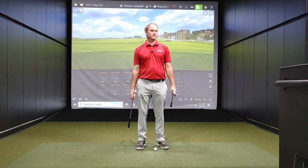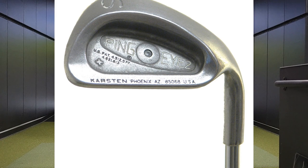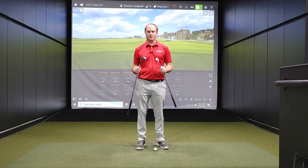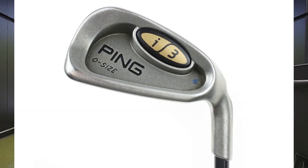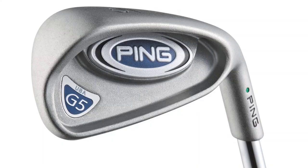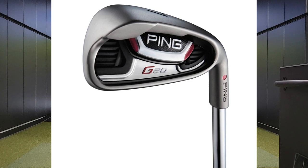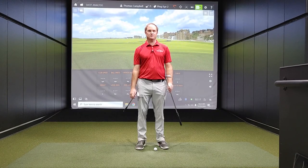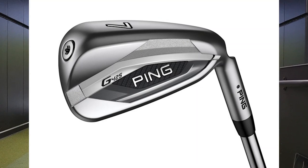I'm going to test six different models. Starting with the Ping i2, which came out in the 1980s through early 1990s. Next, the Ping i3 Oversize from around 1999-2000. Then the Ping G5 from 2005, the Ping G20 from 2011, the Ping G from 2016, and the new Ping G425 irons from 2021.